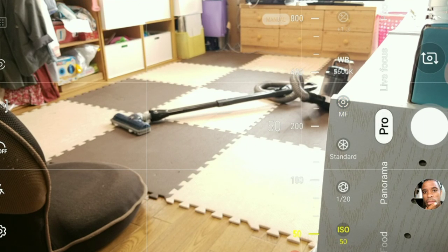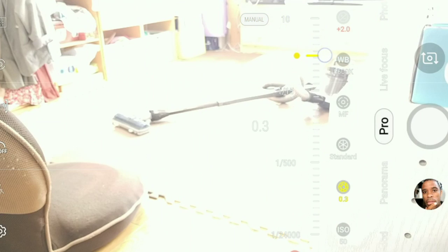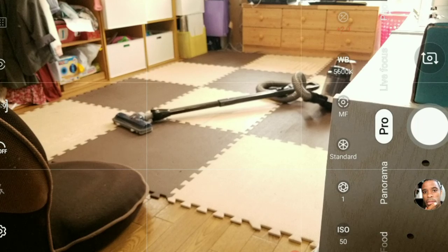My ISO is gonna be as low as possible. My shutter speed — I want to try to get a two-second shutter speed, maybe one second, which would be great because I want to get motion blur. Of course doing this I need an ND filter, so I'm gonna go ahead and slap on the ND filter. Alright, that's the ND filter on now.